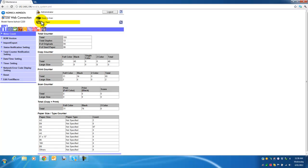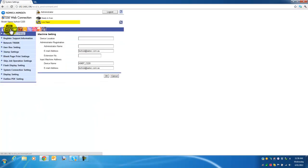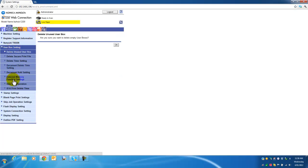What we need to do to change this setting is very quick and easy when you know how. Select the second icon along here called System Settings and press that. You will now get a menu called User Box Settings — select that. Then select the option called External Memory Function Settings.